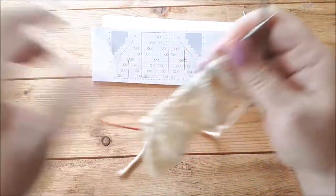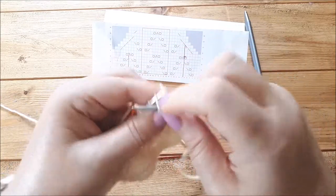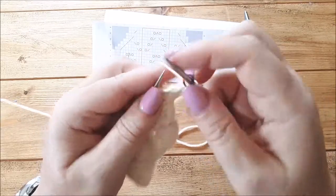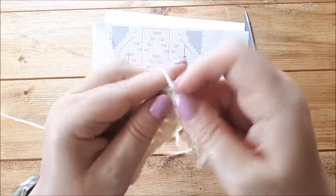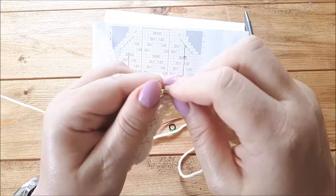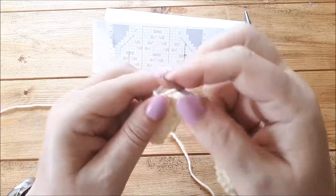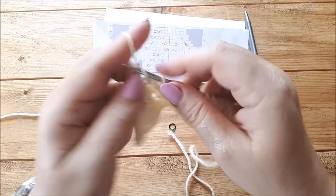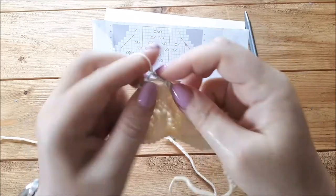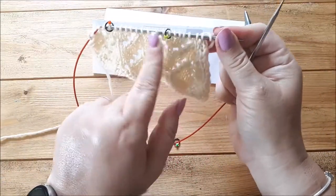Let's do two more rows. Purl two, purl two together, then purl across to the last four stitches. On this pattern there are no lace stitches on the wrong side row - obviously some patterns may have lace stitches on the wrong side row, so you would work the lace stitches between the two markers. I purl one too many so I'm not going to do an SSP. Then purl the last two. So now I'm only going to knit the pattern between those two markers.